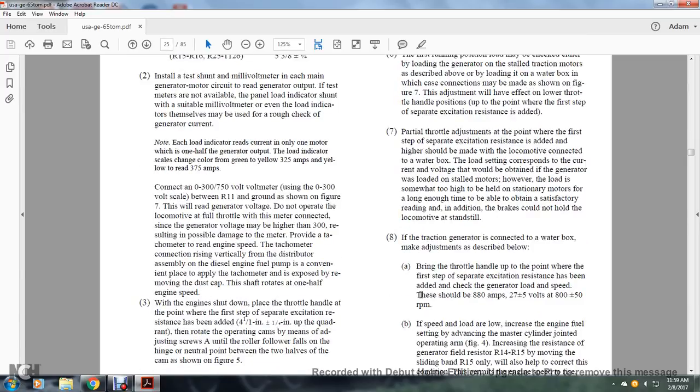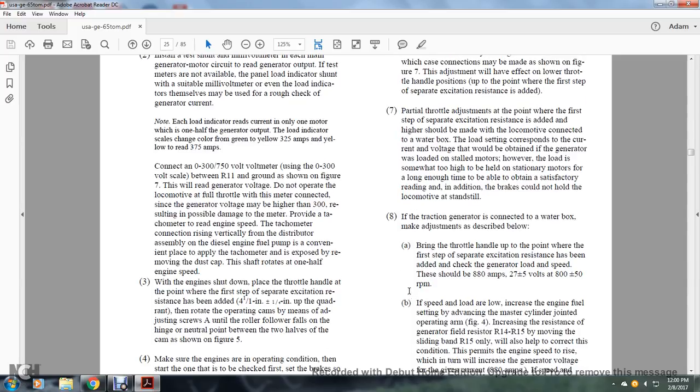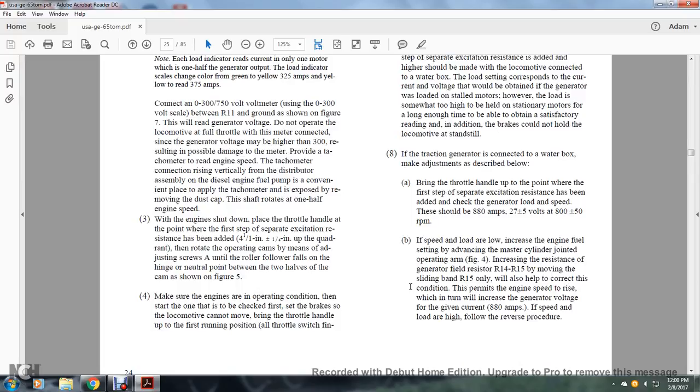Section 7, Partial Throttle Adjustments. At the point where the first step of separate excitation resistance is added, adjustments should be made with the locomotive connected to a water box. The corresponding current and voltage with the generator loaded by a stalled motor should be 880 amperes, 27 plus or minus 5 volts, at 800 plus or minus 50 RPM. If speed or load is too low, increase the engine fuel by advancing the master cylinder and decreasing the generator field resistors R14 and R15. Moving the sliding band of R15 only will also help correct this condition. Increasing engine speed will increase generator voltage for a given end current.